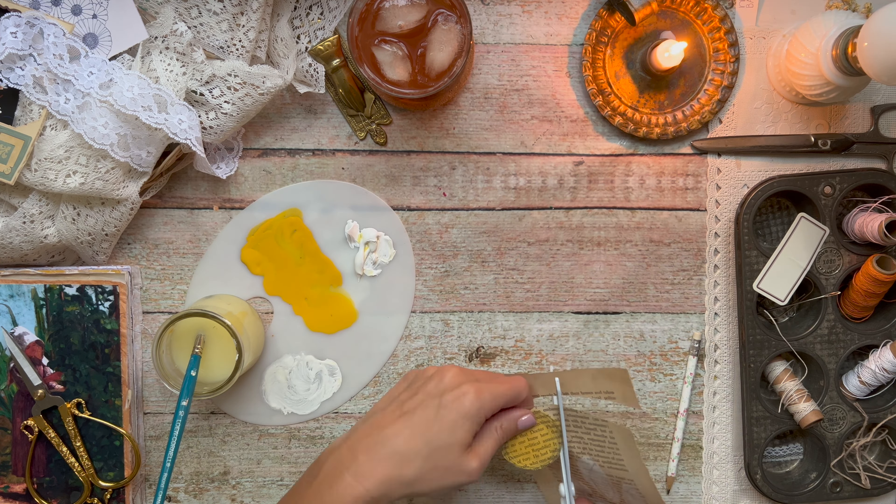I had the idea to use a combination of some book pages and some vintage lace. I took a piece of coffee-dyed book paper from my stash and drew a circle for the center of the flower and a few petals. I decided to water down some acrylic paint because I still wanted the paint to be translucent — I didn't want it completely opaque; I wanted to be able to see those words behind the petals and the center.